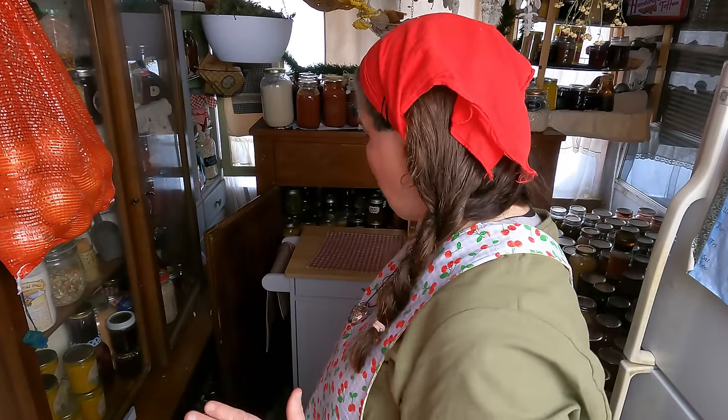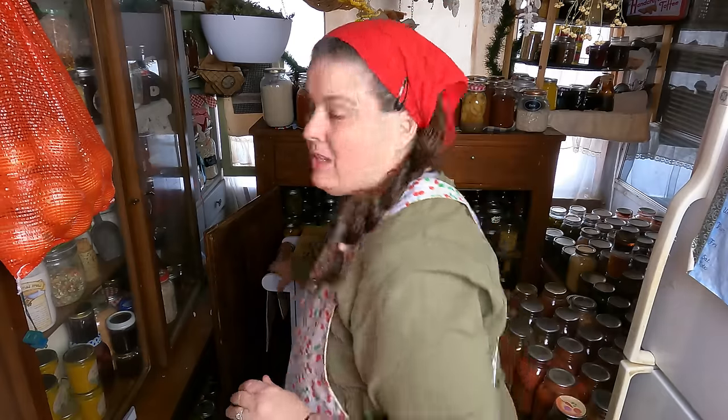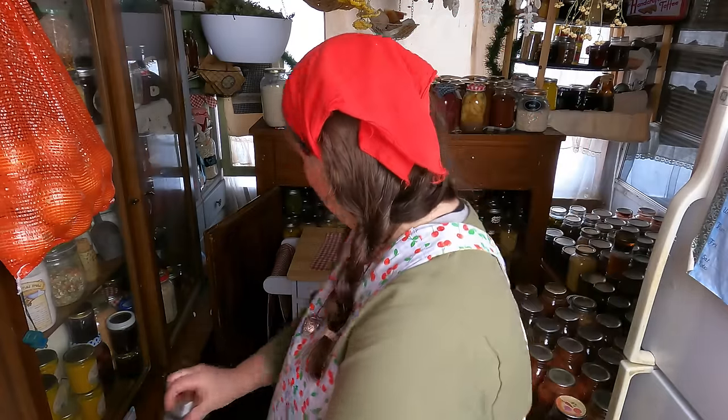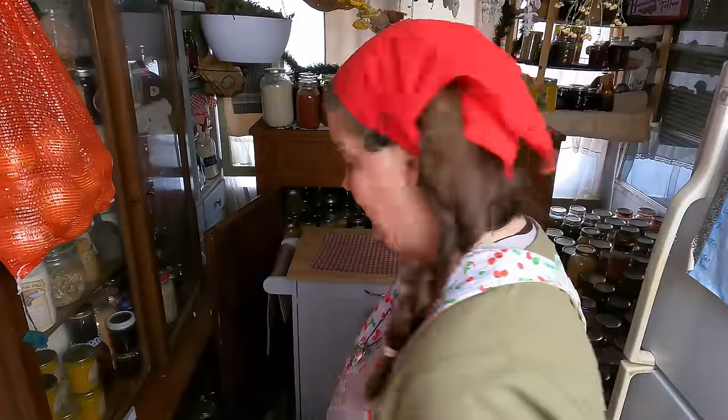It's on rollers and it easily rolls from side to side, so I'm able to get my food out of here just by rolling it for a second. The food behind it is the newest food, so I'm trying to use up all the older food first. This works out perfectly for now. I'm going to do a little more organizing and then I'll show you what it looks like when we're done.